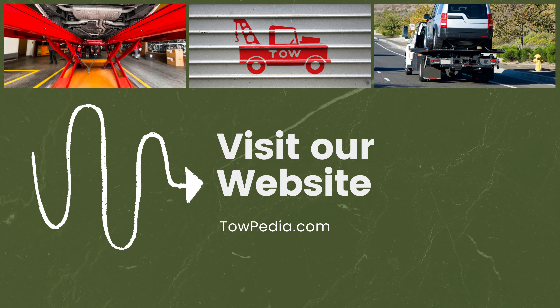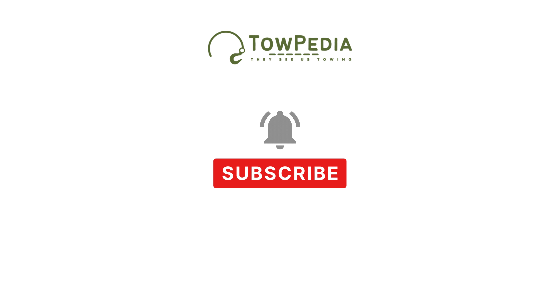Now that you have seen our top 5 list of best jacks for RV tire change, go ahead and visit our site at towpedia.com for more detailed reviews and analysis. If you like our videos, please subscribe and hit the bell button to see future videos. Have a nice day and goodbye for today.